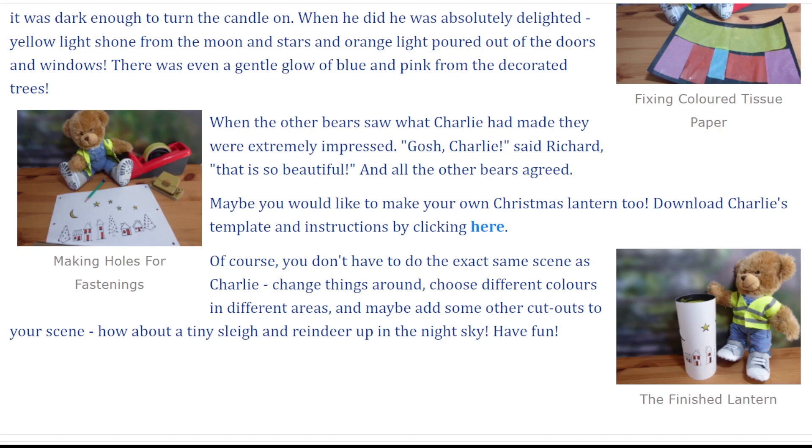Maybe you would like to make your own Christmas lantern too. Download Charlie's template and instructions by clicking here. Of course, you don't have to do the exact same scene as Charlie. Change things around, choose different colours in different areas, and maybe add some other cutouts to your scene. How about a tiny sleigh and reindeer up in the night sky? Have fun!